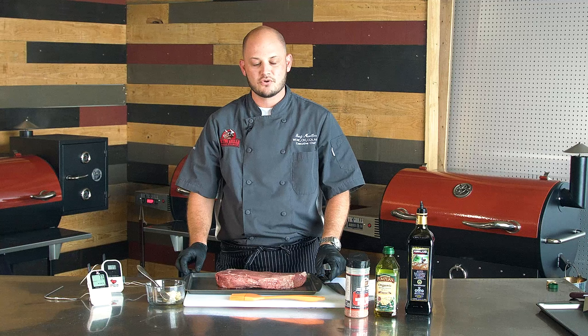Hey there RecTech family. Chef Greg here with you. Today we're doing a reverse sear on some London broil.